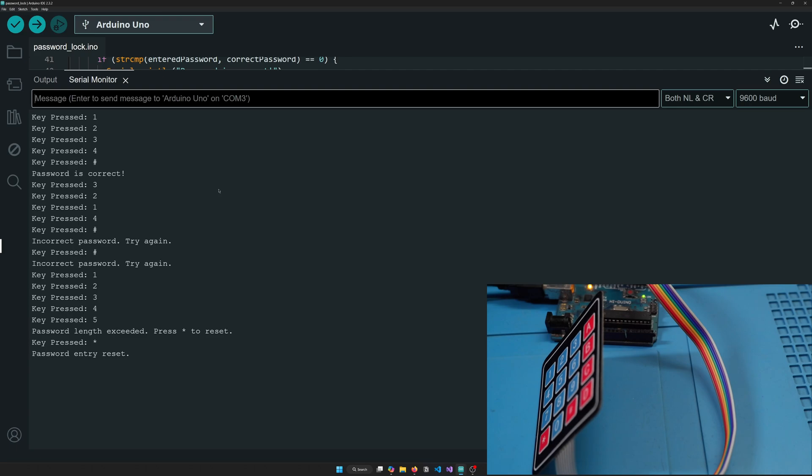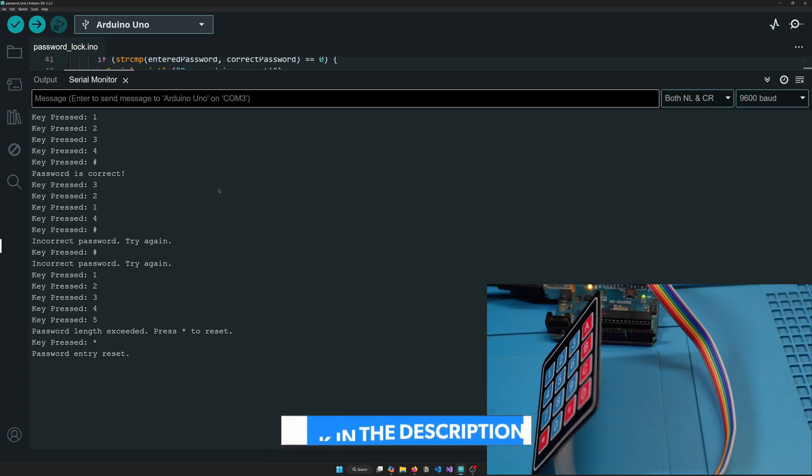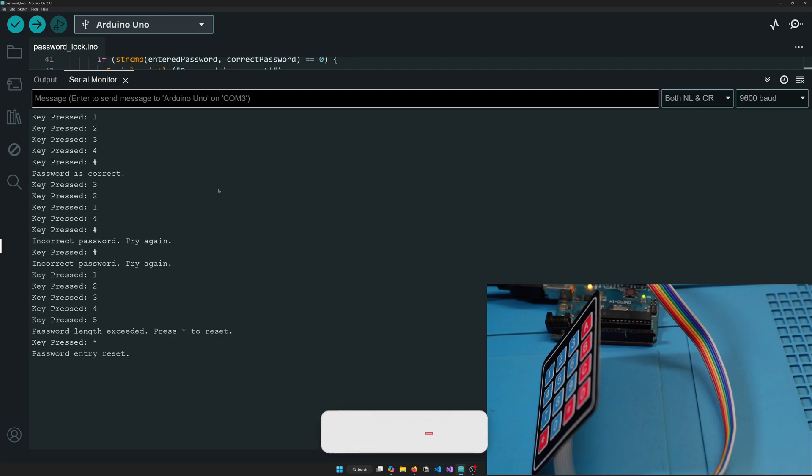That's it for the 4x4 matrix and the password demo. If you like the video, hit the subscribe button. Add a comment for any queries and I'll respond. The code for both examples is on GitHub — I'll leave the link in the description. We also completed our first live stream with co-founders of Toystack, check that out too. Hit like, comment, share — thanks, take care.